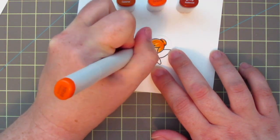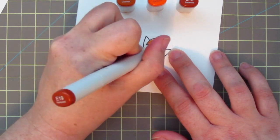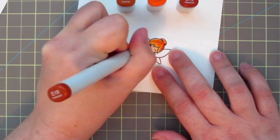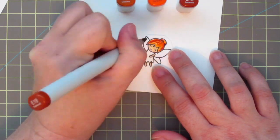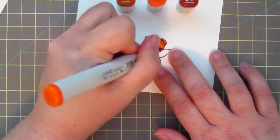Next up is her hair and I wanted to make her a redhead, so I'm using YR14, YR16, and E19 for the darkest. I'm sorry, I've got those marker caps a little bit out of frame there, but those are the colors I'm using.